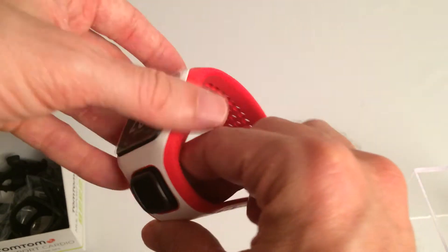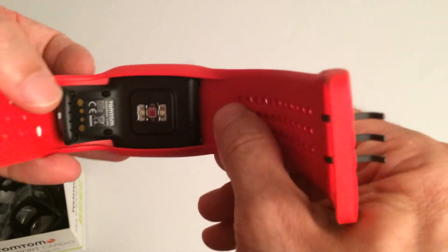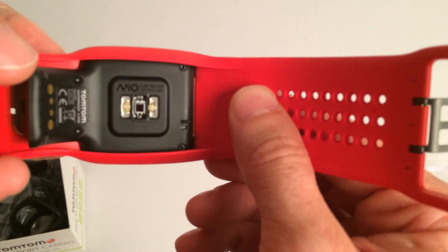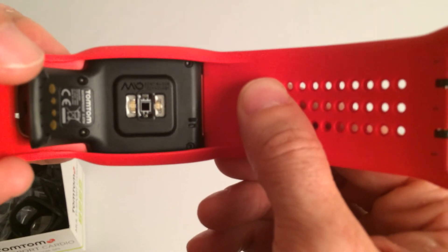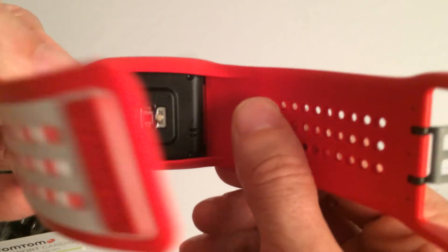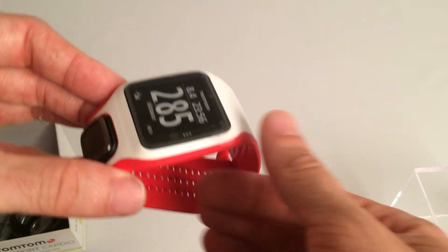Looking at the back of the device, we can see that it's actually got a unit there, made by Mio, which is a sensor for your heart rate, taking your pulse directly from your wrist. It makes it really convenient to be able to just get this onto the wrist and get out training straight away.